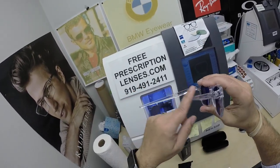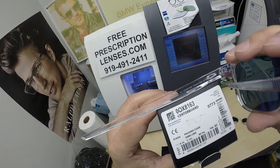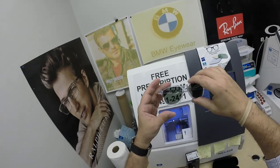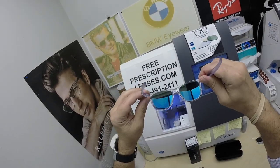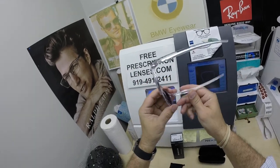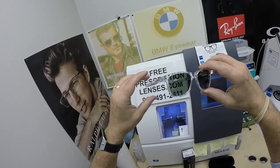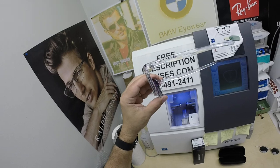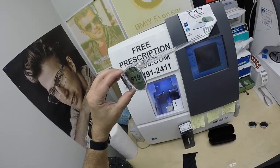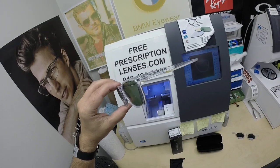Thank you for your purchase of the Oakley 8163 Center Board, color 03, polish clear, in the 53 eye size, with your Zeiss polarized green lenses with the Duravision Sun back-surface anti-glare coating. Click the link to go to the website to check out all the available colors and sizes of this frame. And now hopefully everyone else has got a chance to see how I bring that loving feeling back to glasses — gentlemen, start your engines!